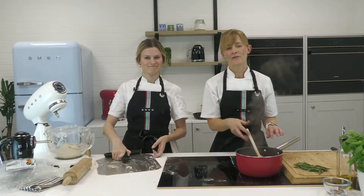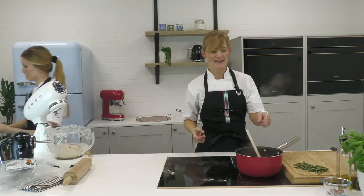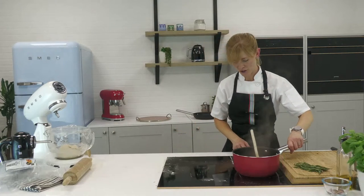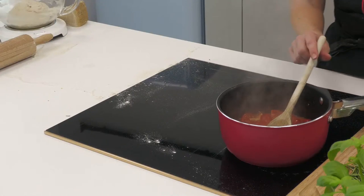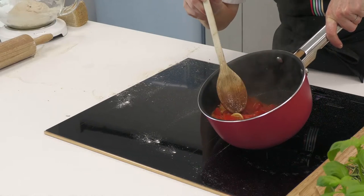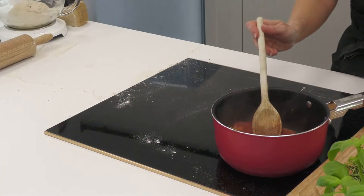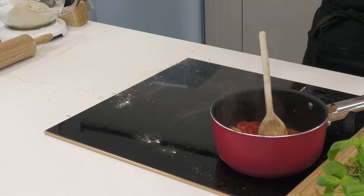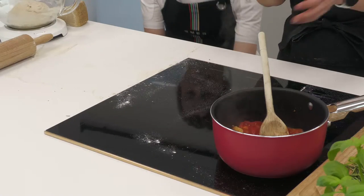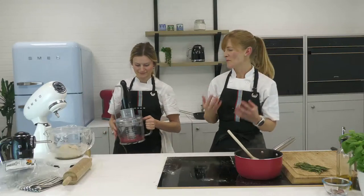The passata is getting very excited on the hob — all those tomatoes are starting to break down. You can see the consistency we're looking for: very little structure to the tomatoes, the garlic is starting to soften. I've taken the lid off to reduce it down a little bit, giving it that thick consistency we're after.